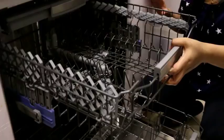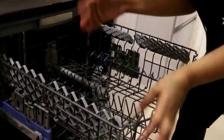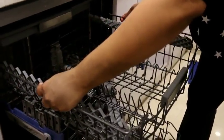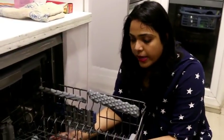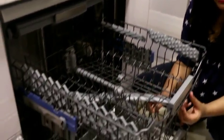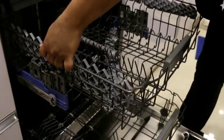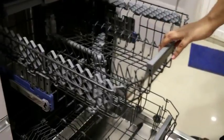Coming to the second row — it is adjustable. You can easily raise or lower it to create more space. So if you have taller items in the bottom rack, you can adjust the second rack upward and keep your items comfortably.